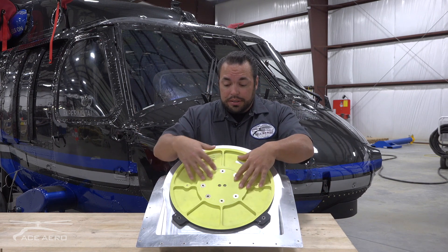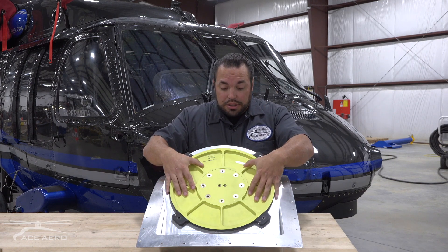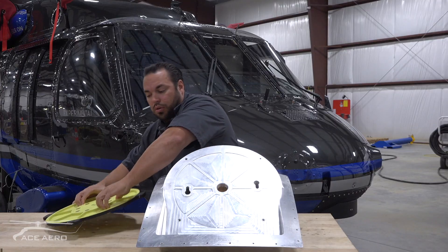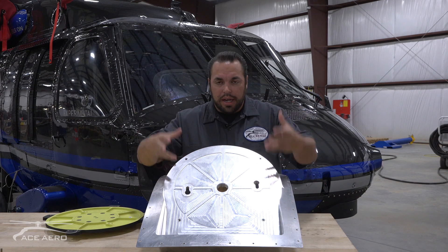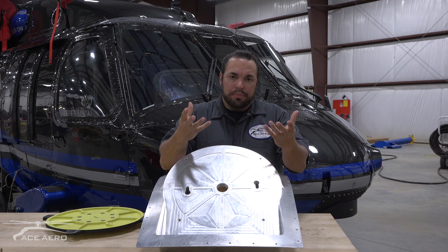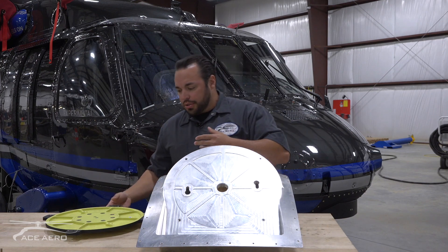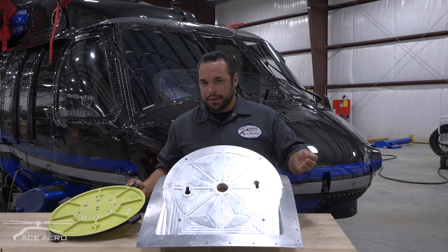What we want to show you here is the ease of installation — the adapter plate to the mount. As you can see, the mount just turns and slides right out. Some of the older EOIR systems, you'd have to have a person hold the ball up while someone lined up bolts. With ours, it just slips in and turns, and then you have hands-free to install your bolts.